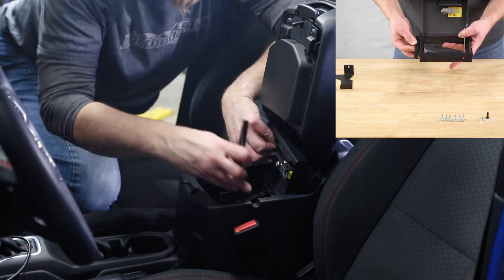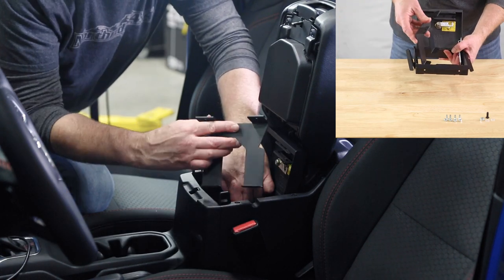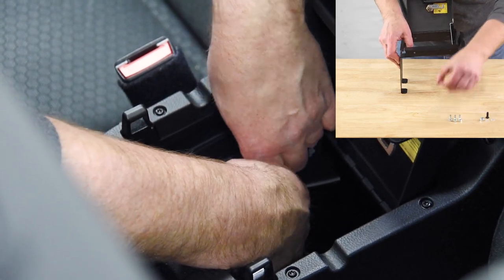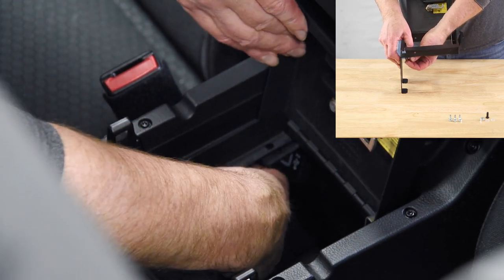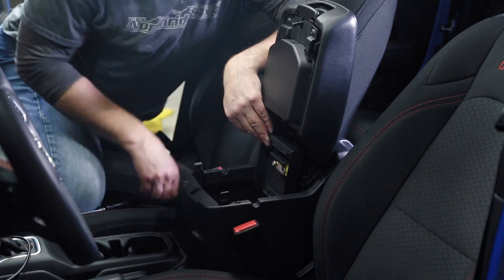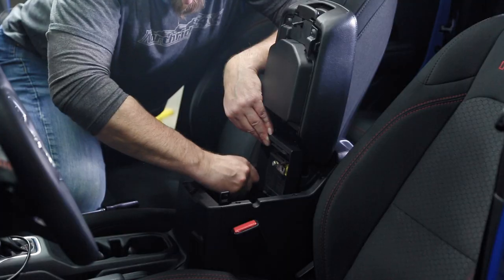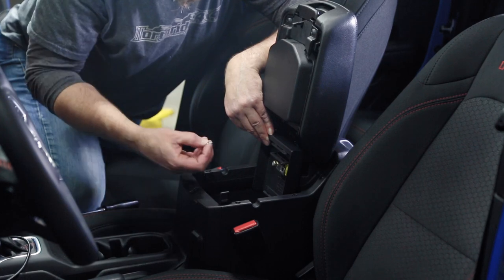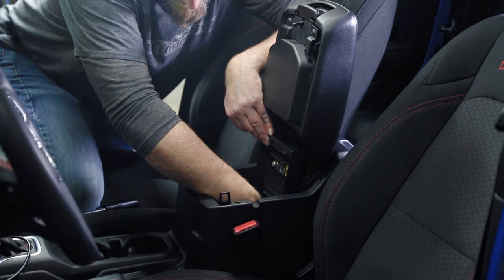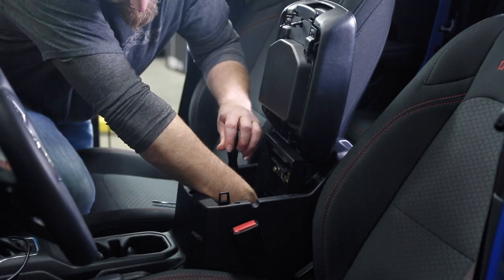Drop in the right hand side filler plate, then grab the right hand side bracket and put that in. The first screw goes in at the very center — you might need a little alignment tool to make sure those holes are matched before dropping the screw down in. It's typically easiest to hold the nut and spin the screw with the screwdriver.